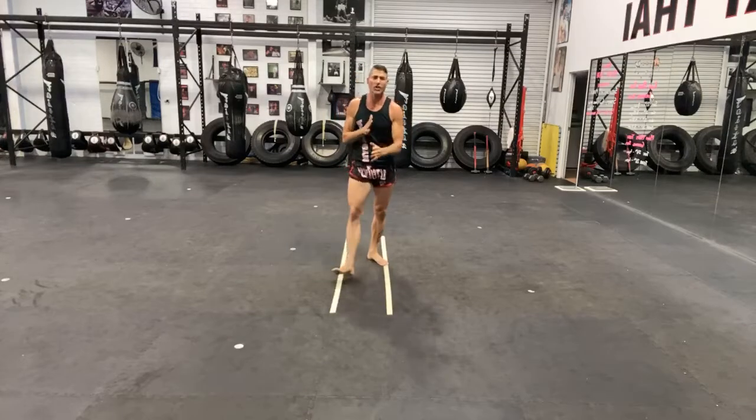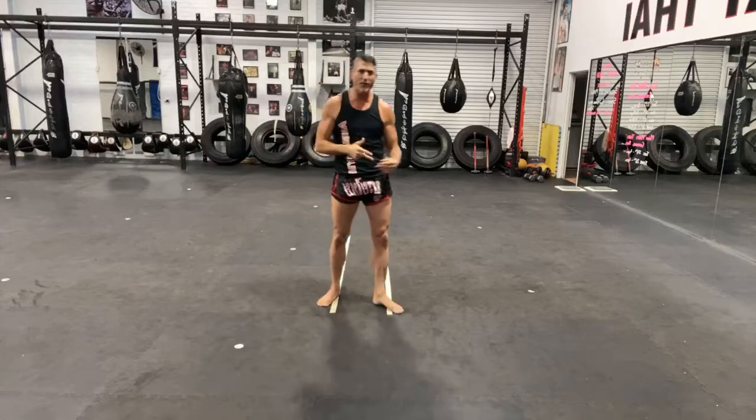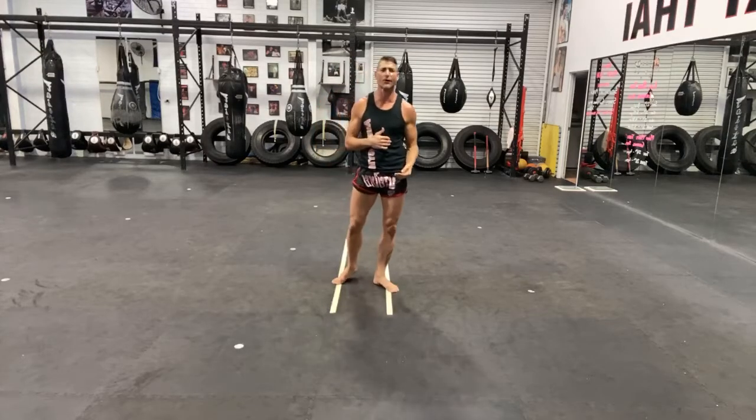That completes all of the shadow sparring drills we're going to do. When you want to go back over that, pull that video up, rewind it, go back through it again. Do it over and over again — the more you do it, the more comfortable you're going to get with it.